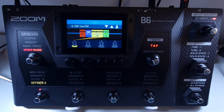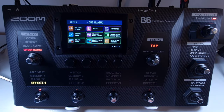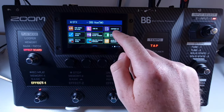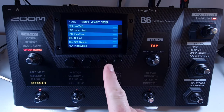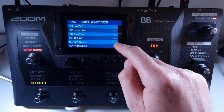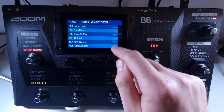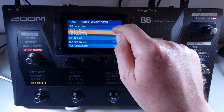Welcome to How To Music Tech, this is part forty-six in this series: how to change the order of patch memories. Open the menu screen and click on change patch memory order. On the right of each patch you get three lines, and you can drag and drop from there to move patches to different locations.